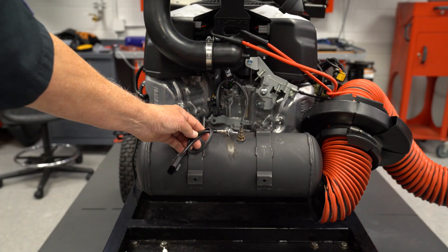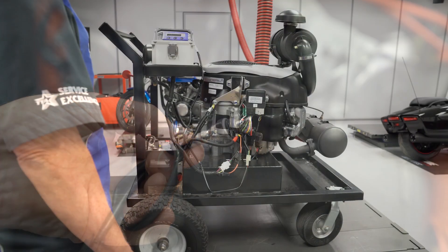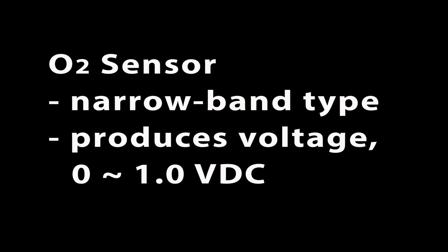The O2 sensor is a narrow band type. Through a chemical process, the O2 sensor produces DC voltage based on the oxygen content remaining in the exhaust gases after combustion. The output ranges from 0 to 1 volt DC maximum.